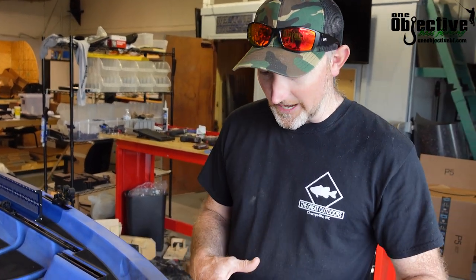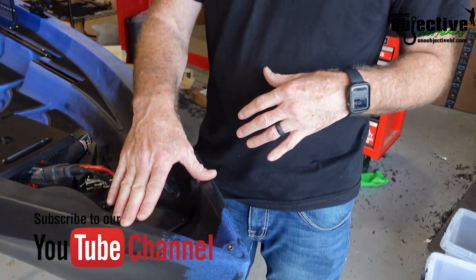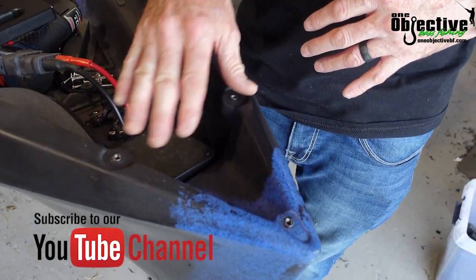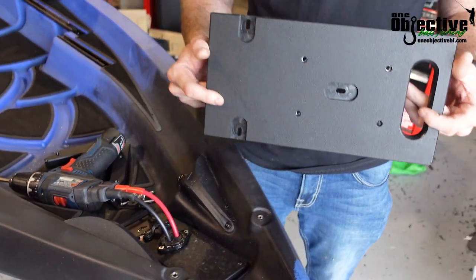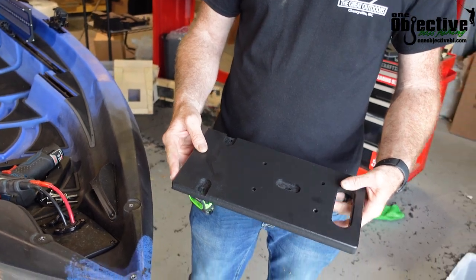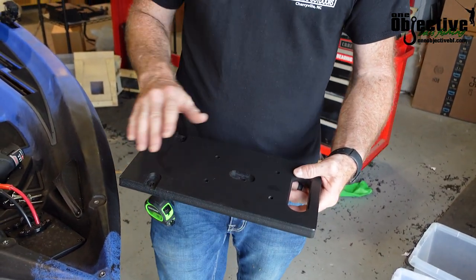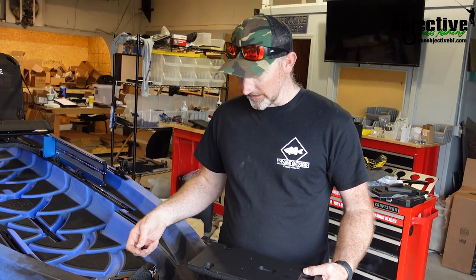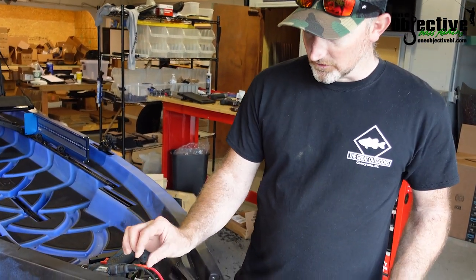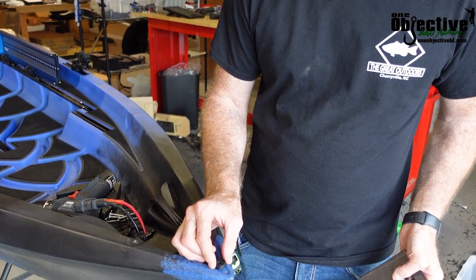We're just going to dive right in. What we did first is we already removed the handle on here just to make it easier for the video. This is your mount — it's just a plate with some countersunk screw holes in it, and it comes with your bolt pack. First off, you take your spacer and you're going to stick it right here on the nose.